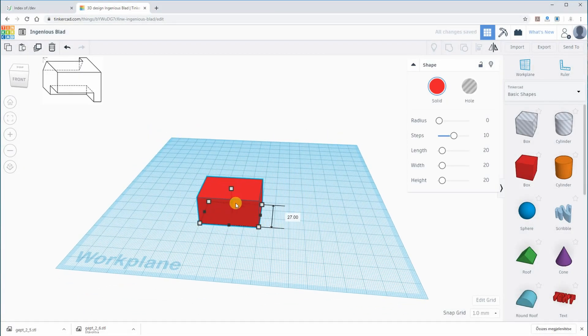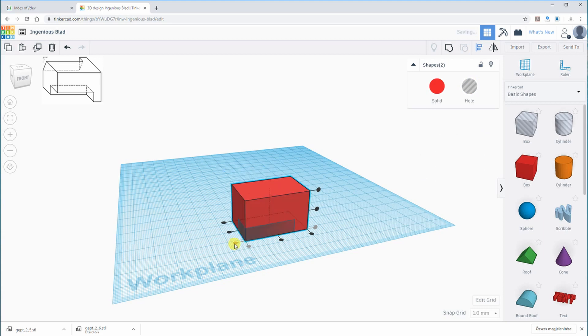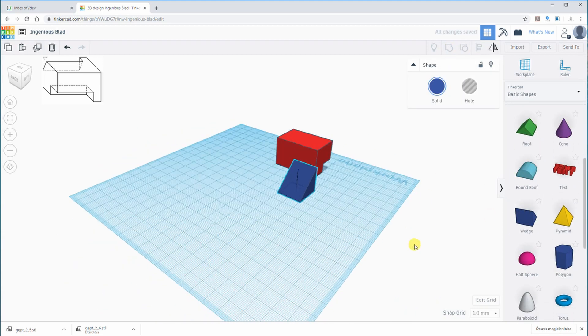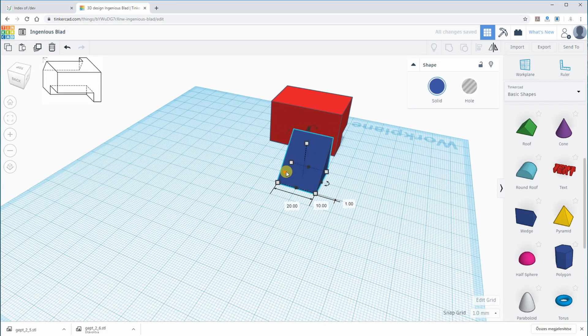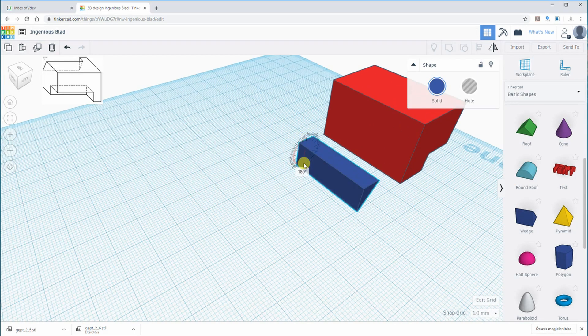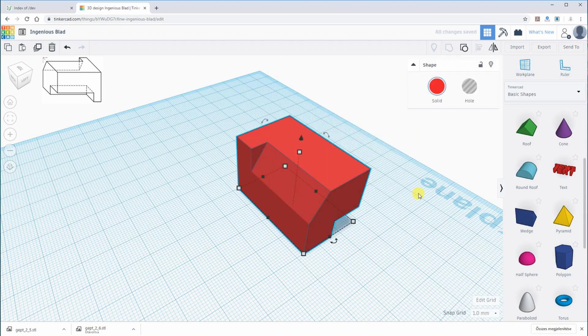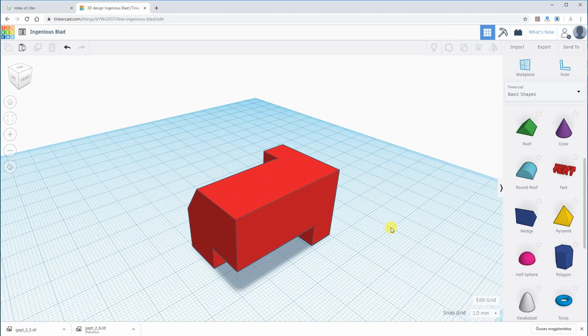The next object will be a homework assignment for my students. It is a basically very simple object — from a box I have to subtract two objects: one is a box and the other will be a wedge from the back side on the top of the back side. After rotating, automatic aligning, and combination, it is ready.